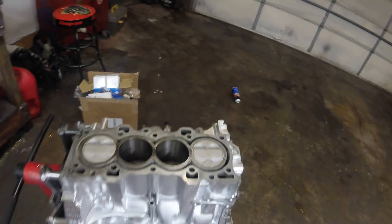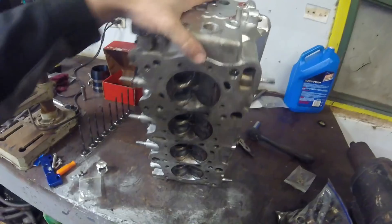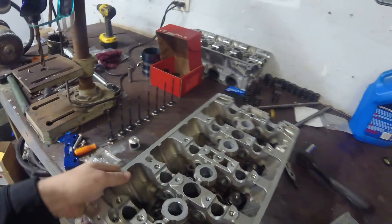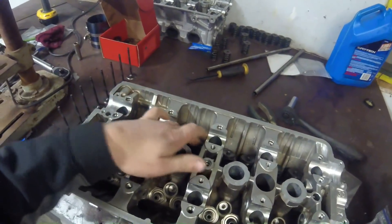I'm also going to be assembling my cylinder head for my B20 VTEC today. I'd like to get my valves, valve springs, and all that stuff assembled and maybe throw the head onto the motor. We're working on my cylinder head now for my B20B. I got the block done in the last episode — go check it out. I already installed all my exhaust valves and the springs and retainers for the exhaust side, but I still have to do the intake side. I wanted to demonstrate the assembly so you guys can see how to do it.